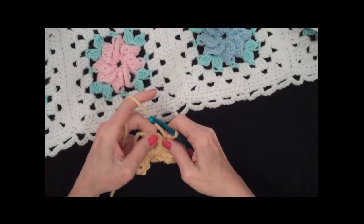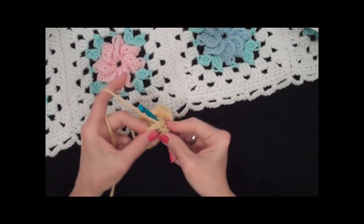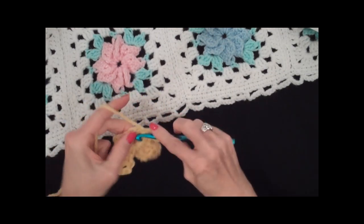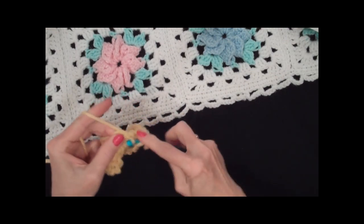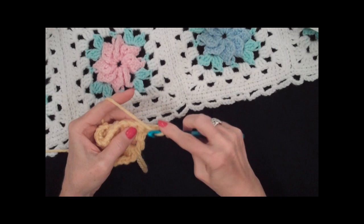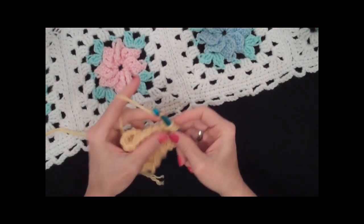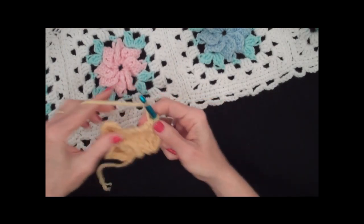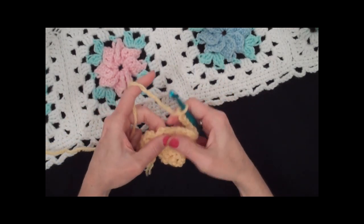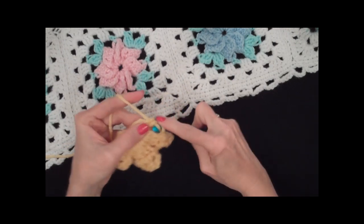Turn it like you normally would and leave the strand in the back. I'm still working over the end of my starting chain. Now I'm going to do the third petal. This is a beautiful afghan when you're doing all these different colors — all the different baby colors. I'm going into the ring again. I've got to keep moving these around; it's kind of a tight fit because there are eight petals worked into the chain six.